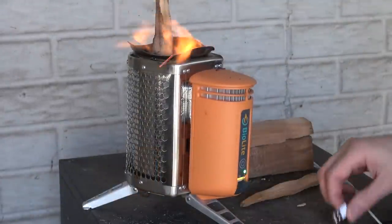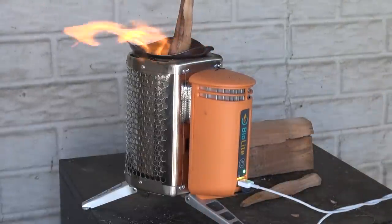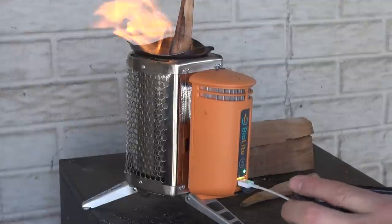So we're gonna go ahead and plug our device in via USB. Right now we're at 33%, so let's see what we can do.